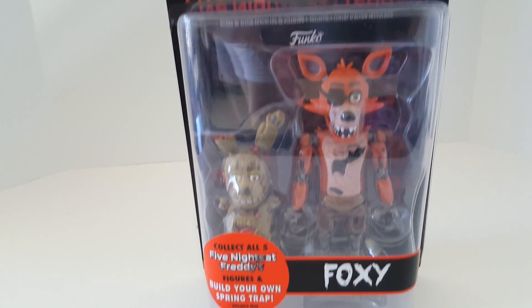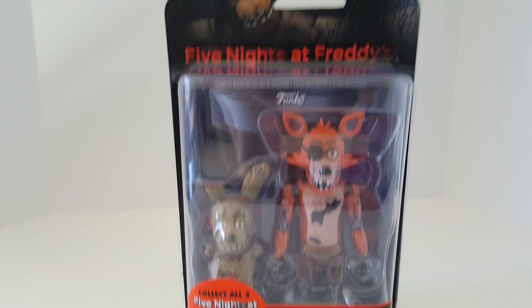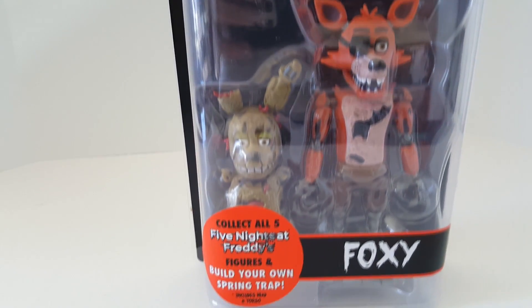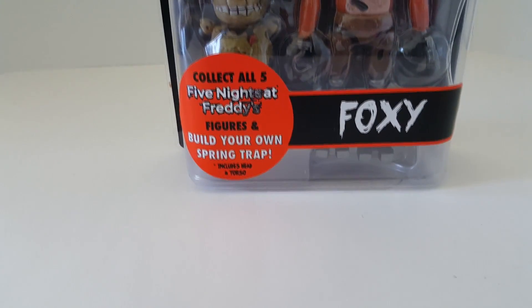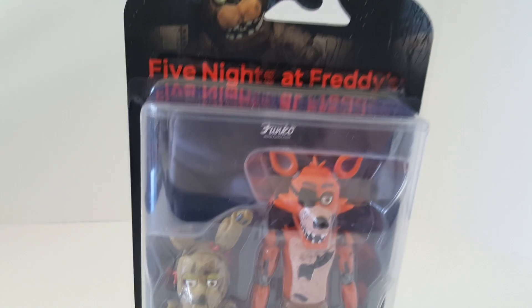Hey guys, it's Jess. I'm going to just do a really quick video on this new Foxy toy that I got. I found this at Walmart the other day for like 11 bucks or something like that. I wanted to get the set of four figures, but I also wanted fabric, so I was like, I'll just get Foxy.